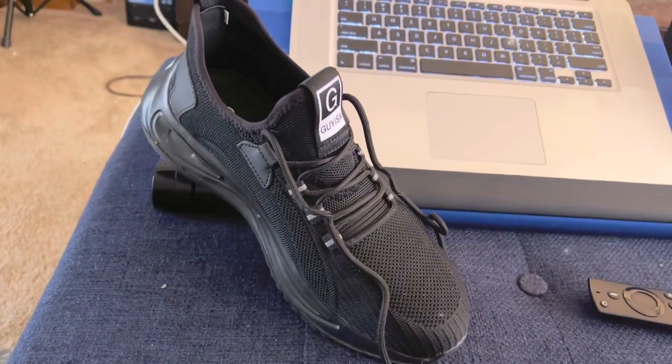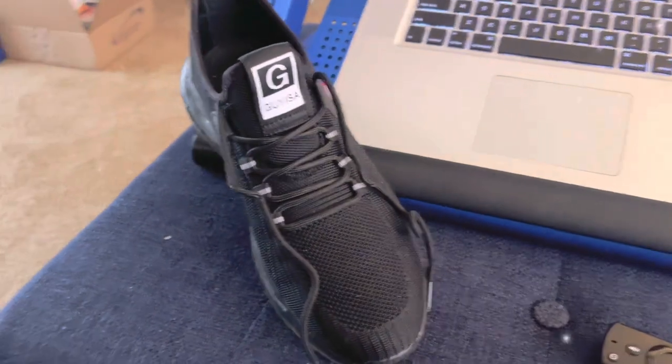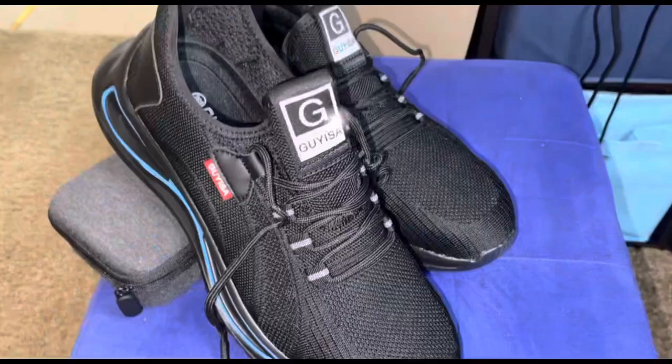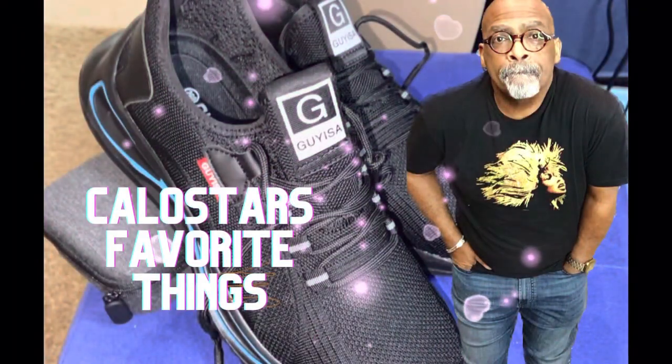Steel toe shoes for men's construction. Men's steel toe — they're safety sneakers, but safety sneakers with style. I love them. So nice to have got these. Kalo's favorite things on Amazon.